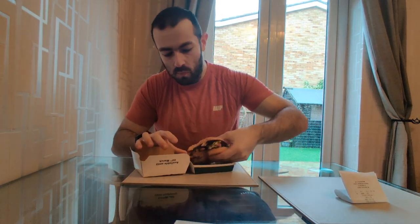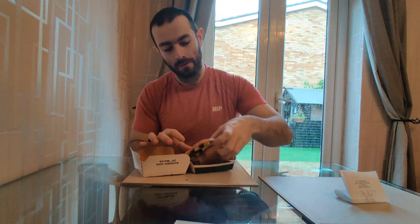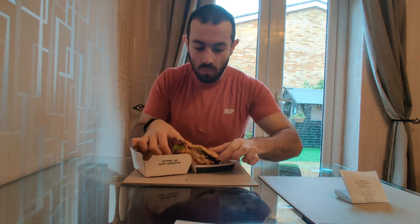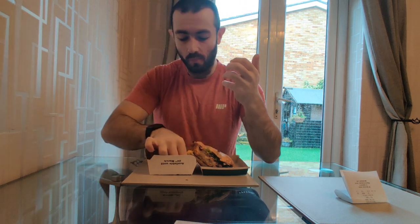That looks like it's gonna be a good bite. That sauce is pretty good to be fair — loads of it leaked. Wow, very messy burger.